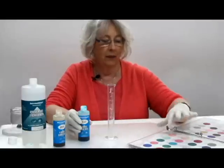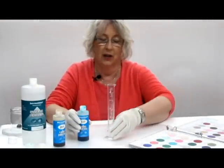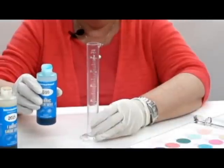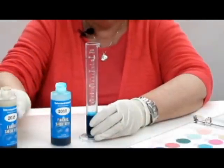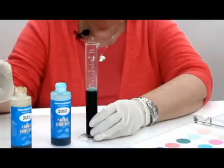Now I'm custom mixing my aqua color. My recipe book tells me that I need to pour color 2010 up to 12, color 2015 up to 28, and then the universal lightener up to 32.